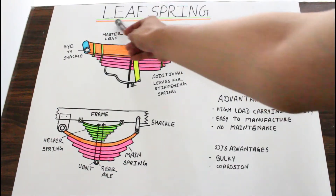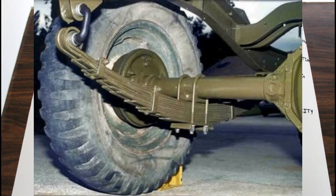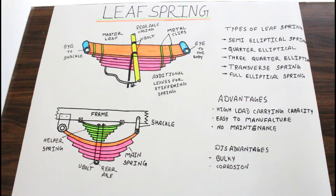So guys, our today's topic is leaf spring. This leaf spring is a kind of suspension system. The suspension system is a very essential part of a vehicle in order to damp vibrations. This leaf spring is connected with the rear axle casing with the vehicle in order to damp vibrations or up and down motion.